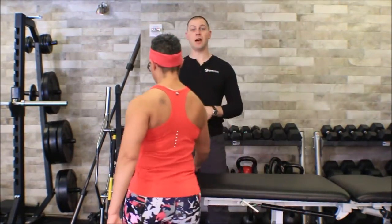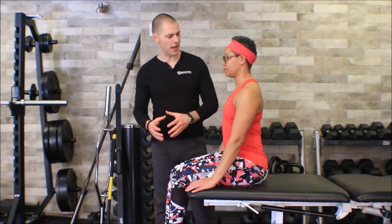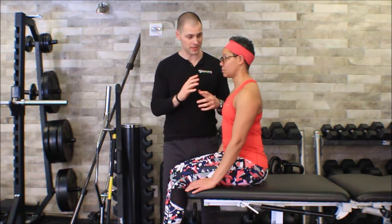This is Brent of the Brookbush Institute, and in this video we're going to go over the Alar Ligament Stability Test. Now if we're doing this particular test we're probably doing it for one of two reasons: either we have reason to believe the patient has an upper cervical spine injury, in that case we want to do this test with the utmost care and not be aggressive with it, especially if we think there might be a Dens fracture.